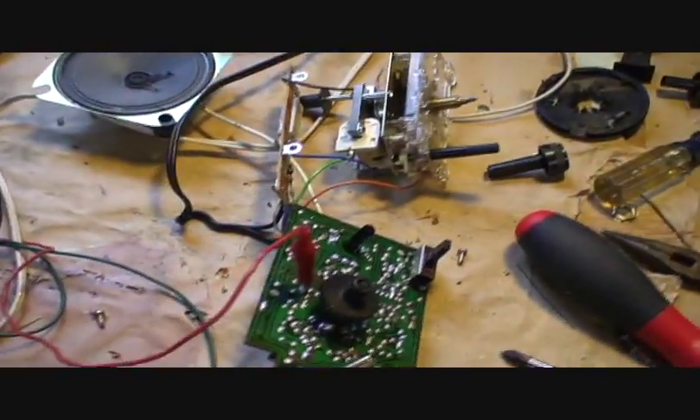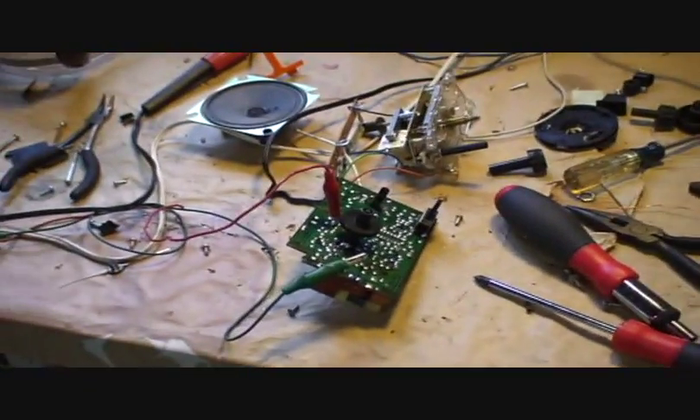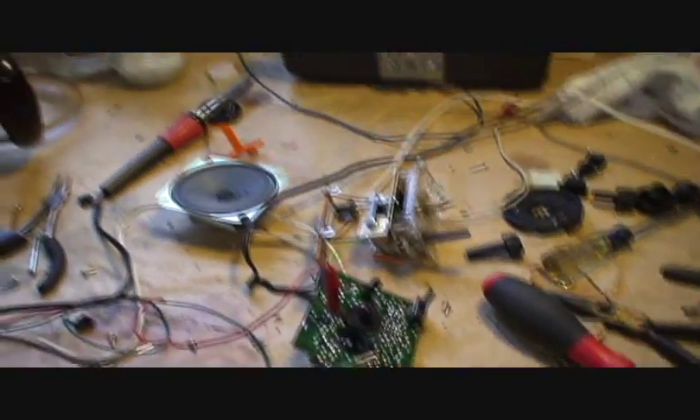Alright, this is my second FM transmitter build. I built it out of a radio that I got at a garage sale for $1.50.